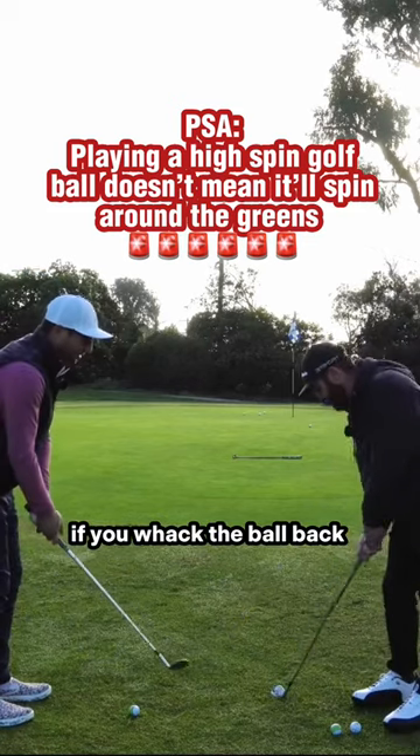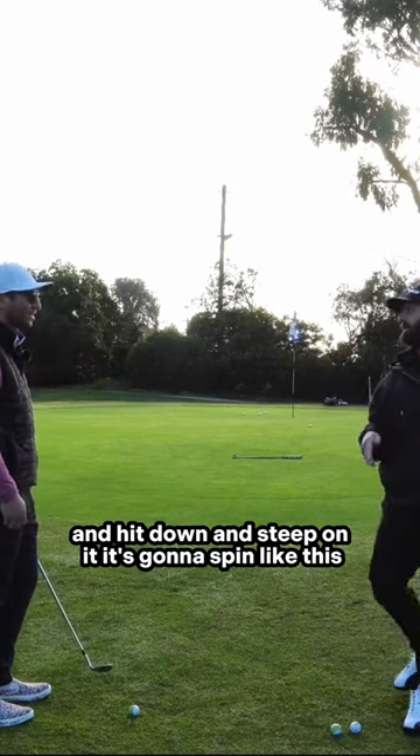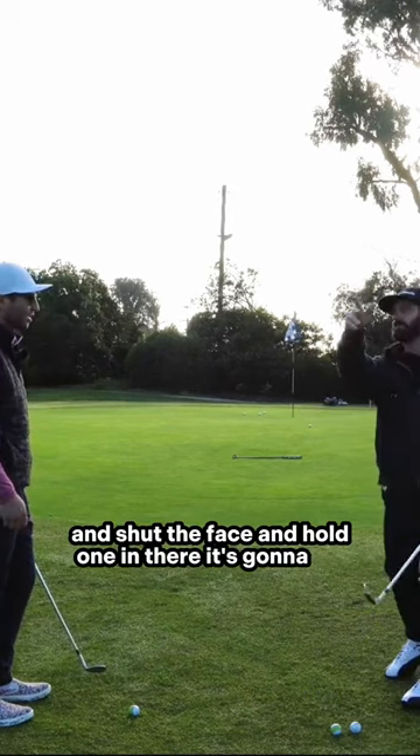Here's the thing, Evan — if you whack the ball back and whip the face over and hit down and steep on it and pull across, it's going to spin like this. If you put the ball at the front and shut the face and hold one in there, it's going to run.